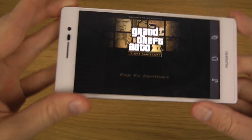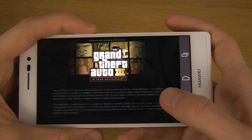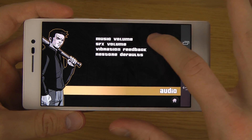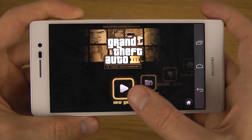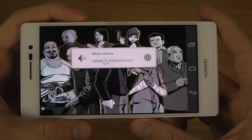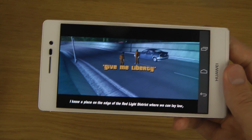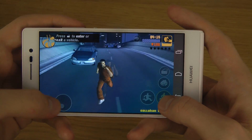Hey guys, so today I want to check out GTA 3 here on the Ascend P7. So let's check it out, shall we? Let's check it out. So let's check out the performance here — you can see, very very good performance.